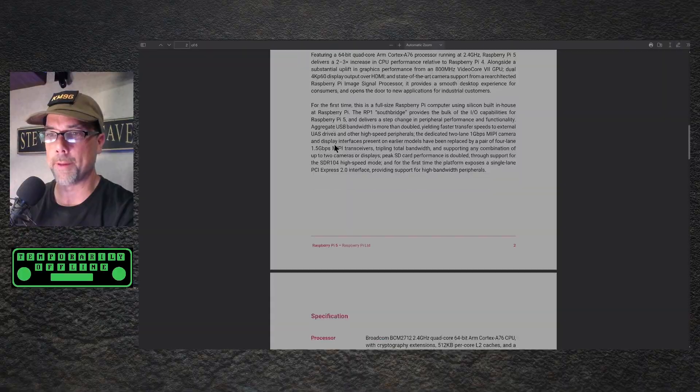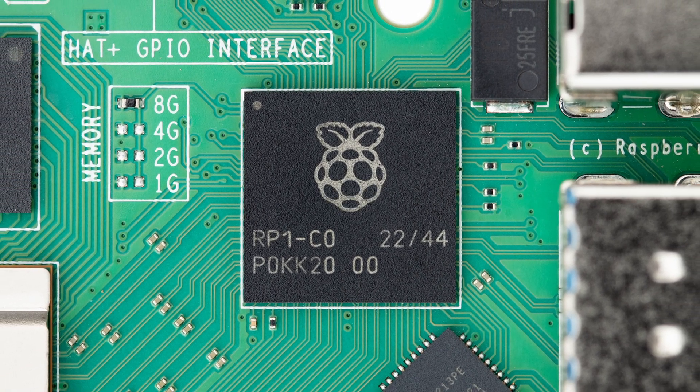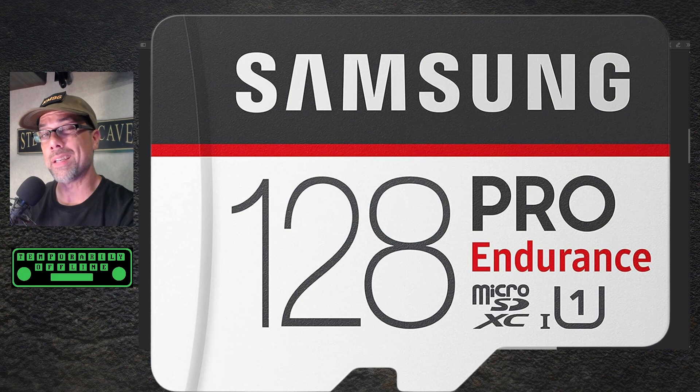That's a test we're going to have to see about. They are doing their own in-house, built-in silicon this time — it's got its own RP1 Southbridge, which is going to increase all of your bandwidth. You're going to need a new SD card; get the highest performance SD card you can, because they have improved the SD card bus. The SDR-104 is the new high-speed mode.